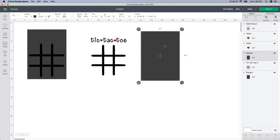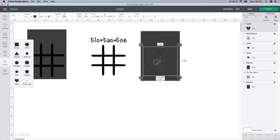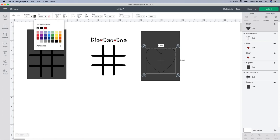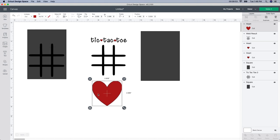Now I want to do something on the back. This is where you can add somebody's name, a heart, or whatever you want. I think I'm just going to do a heart. I'll go back to shapes, grab another heart, and make it just a little bit smaller. You don't have to align anything — just change the color. I'm going to change it to red. So this one is finished — this is the front and this is the back.